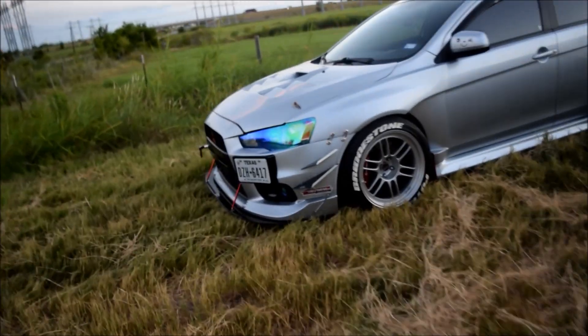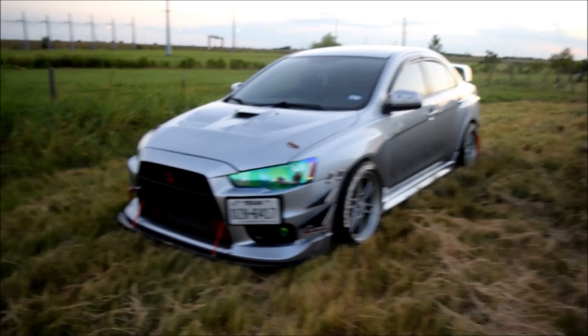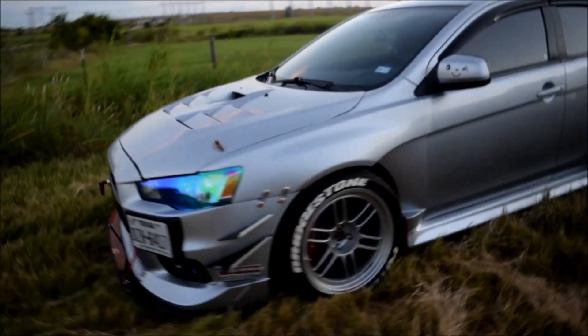Of course I got my Lancer which looks nothing — looks so plain in comparison to his Evo. So yeah, there's the Evo 10. Let me do a quick walk-around first and then I'll get Archon to tell us what's been done to the car. This thing is a beast.